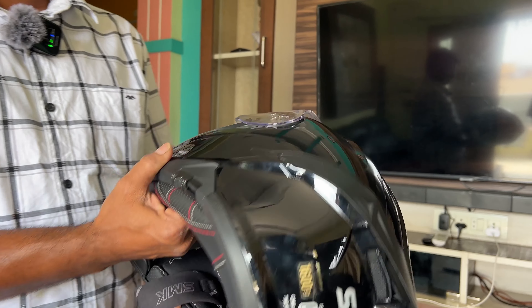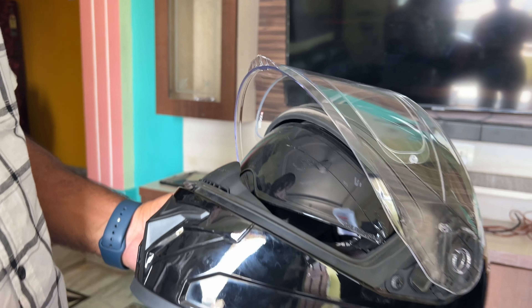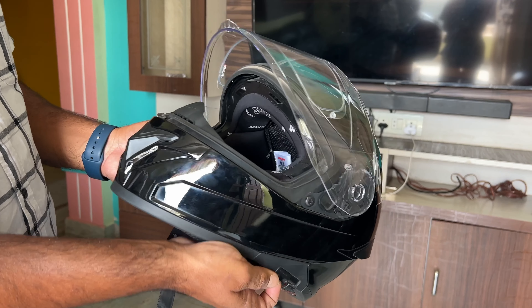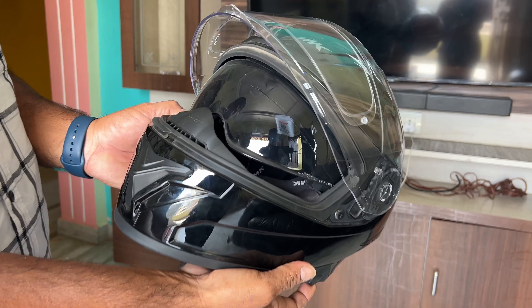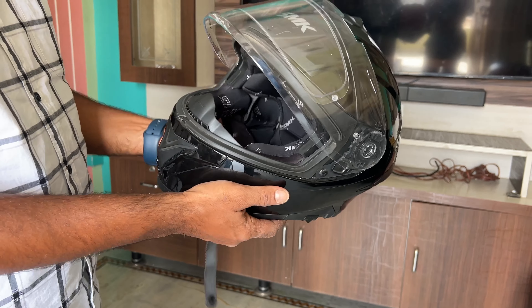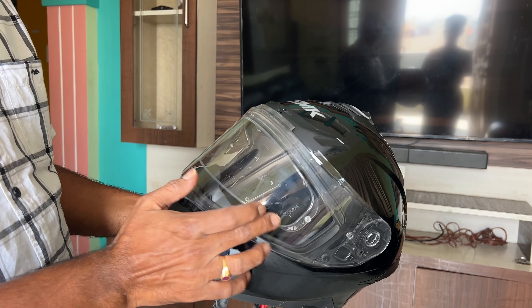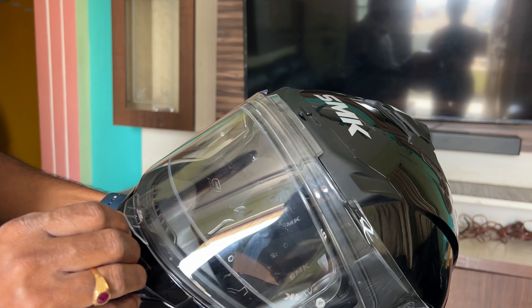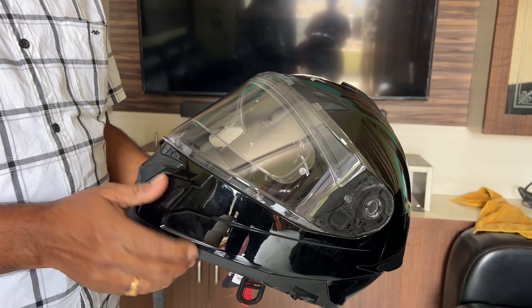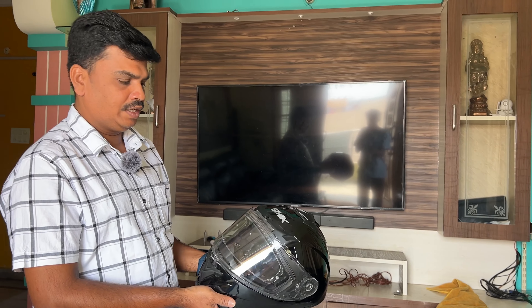When I click this button I will open the visor. I am using a glass visor. This visor is anti-fog resistant, so it prevents fogging while riding.